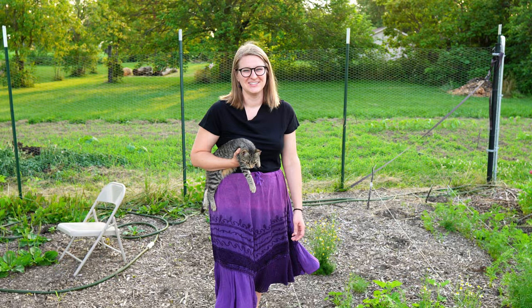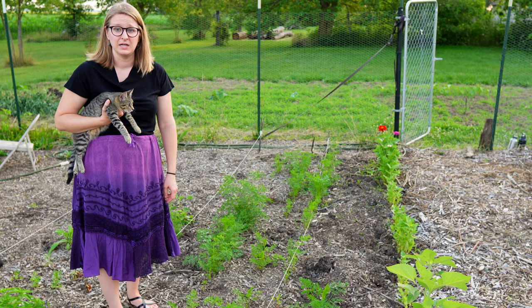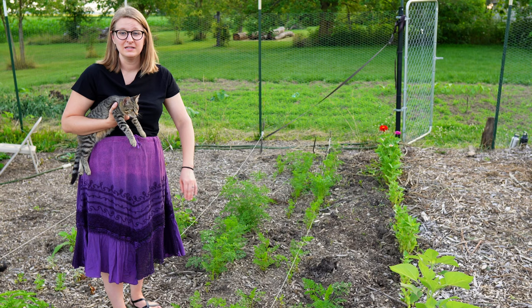Our carrots are doing really well too. It amazes me how long they take to germinate sometimes — we still have some that have just started germinating and they've been in there well over 30 days. But they can take their time; we will gladly eat them whenever they decide to come up.